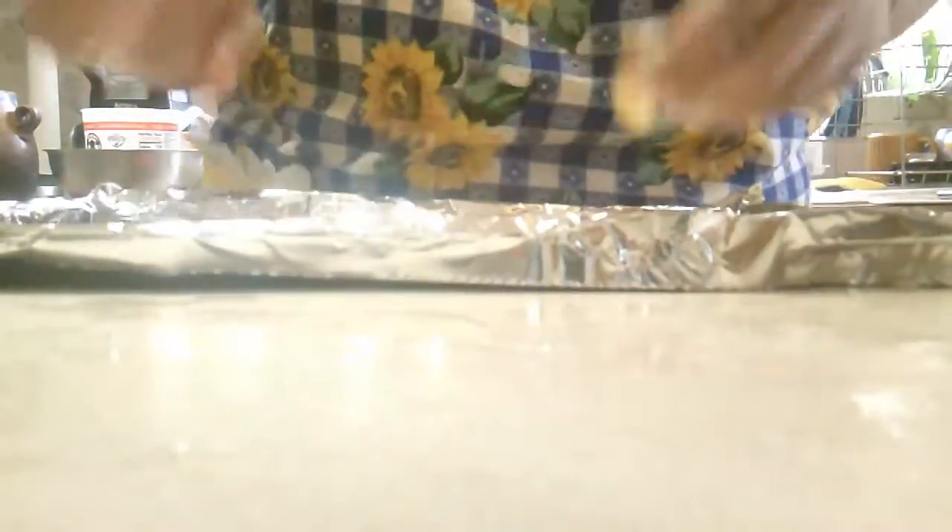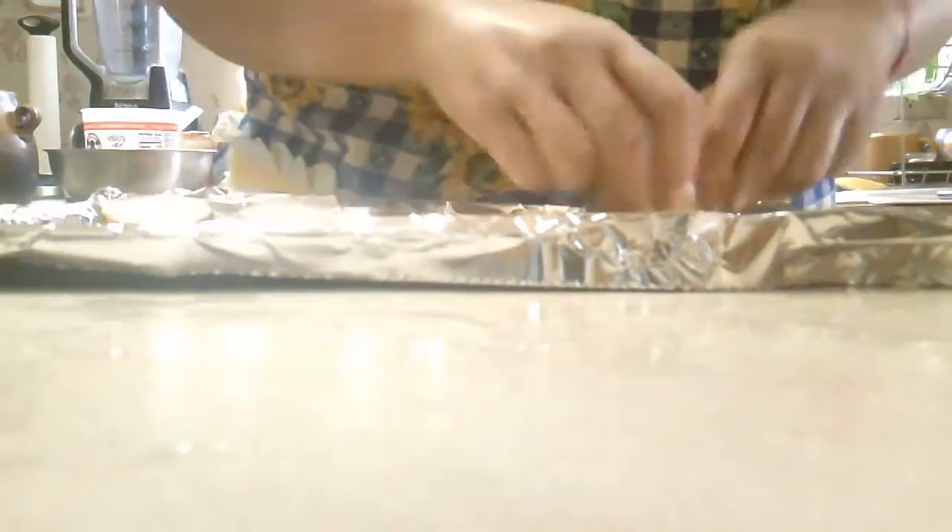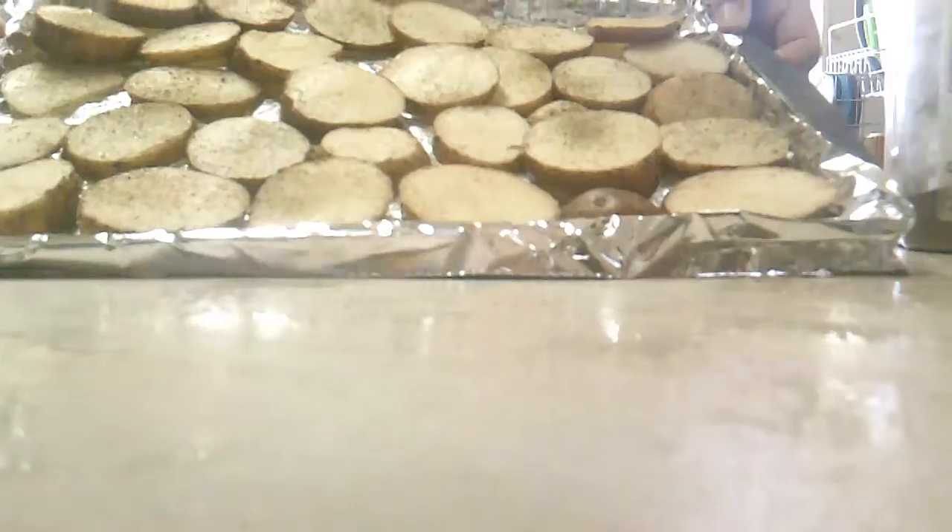I'm going to put the potato slices in these little baking pots with foil paper in there. I'm going to add some salt and black pepper. This is what it looks like — I'm going to pop it in the oven.